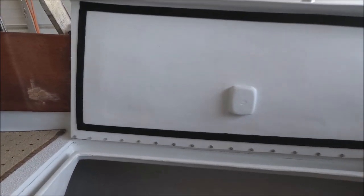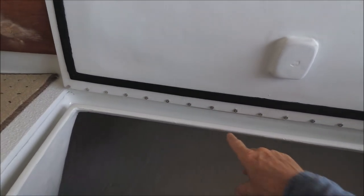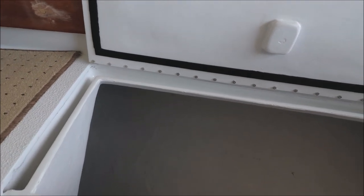I always put the gasket on the top, never on the bottom, because on the bottom it gets too much wear and tear and will tear the gasket off over time.